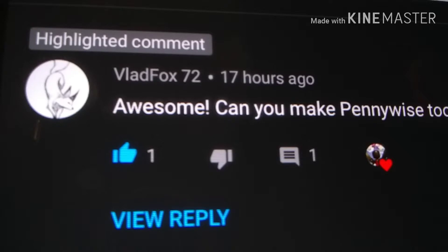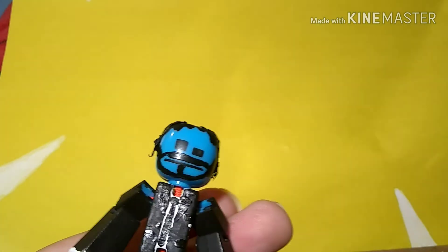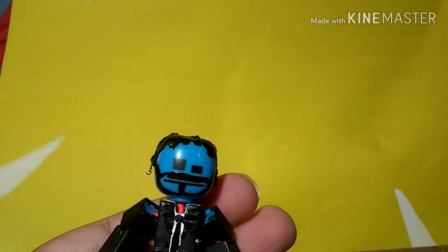Also, shout-out to Vlad Fox, if you see him right here on screen. Shout-out to him because on the last video he commented for me to make a Pennywise stickbot, which I think is really awesome. Someone actually asked me to make a figure, and the best part is I already made one. So tomorrow's episode was gonna be about Flash, but tomorrow's episode is now about Pennywise. I hope that you enjoyed this episode of Content Week!